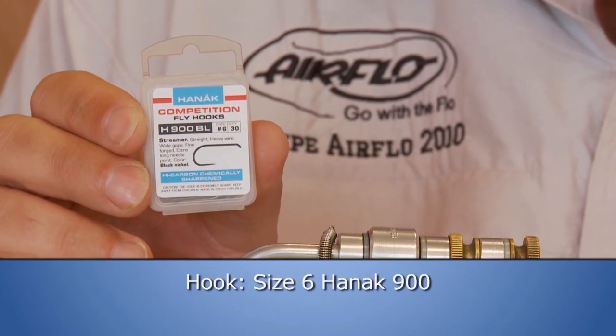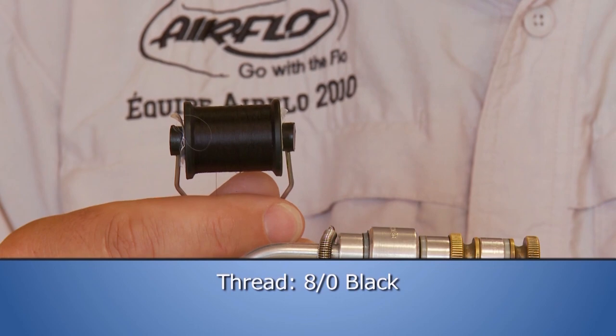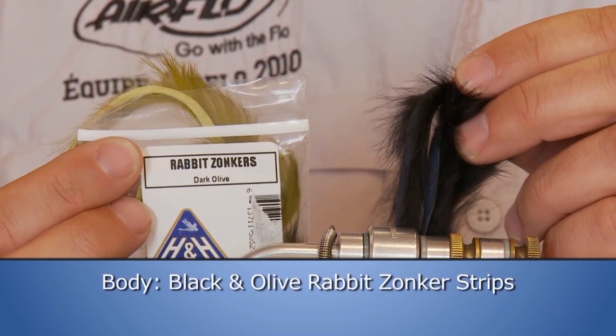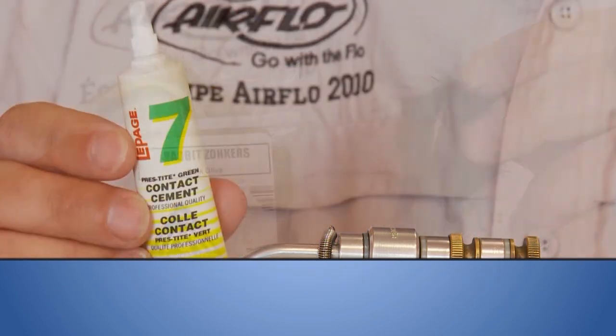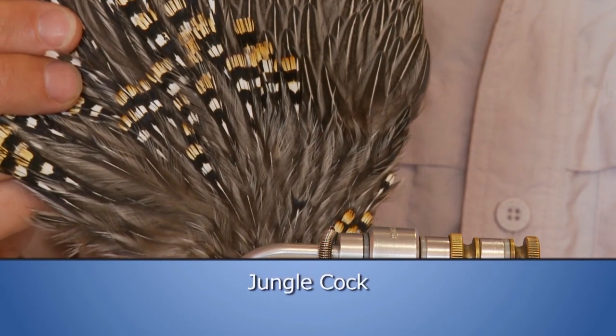Materials needed: size 6 Anik 900 hooks, black A-dot thread, black and olive rabbit zonker strips, number seven contact cement, and jungle cock.